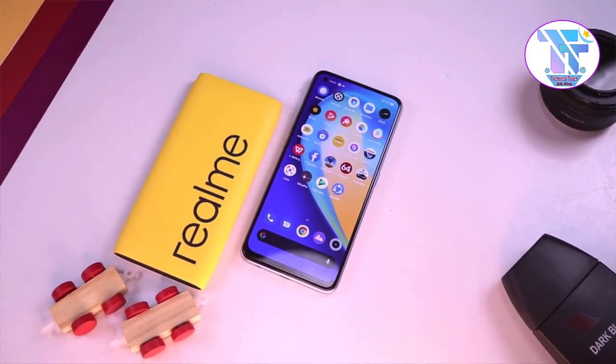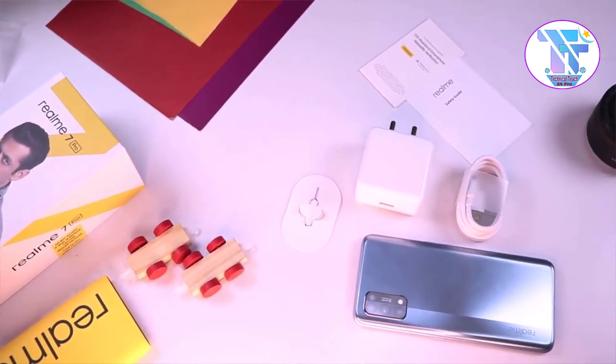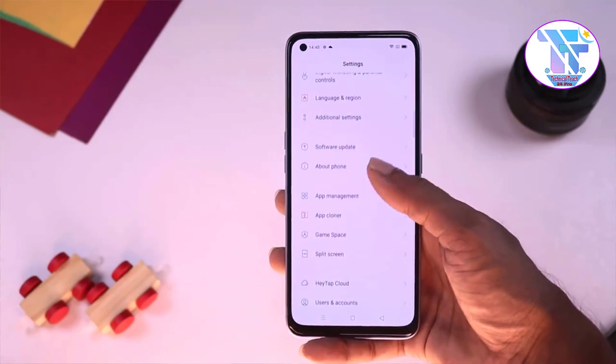The phone has an in-screen fingerprint sensor and a Full HD+ display. We have display protection — Gorilla Glass 5 protection. The device also features a Super AMOLED display with a single punch-hole cutout.